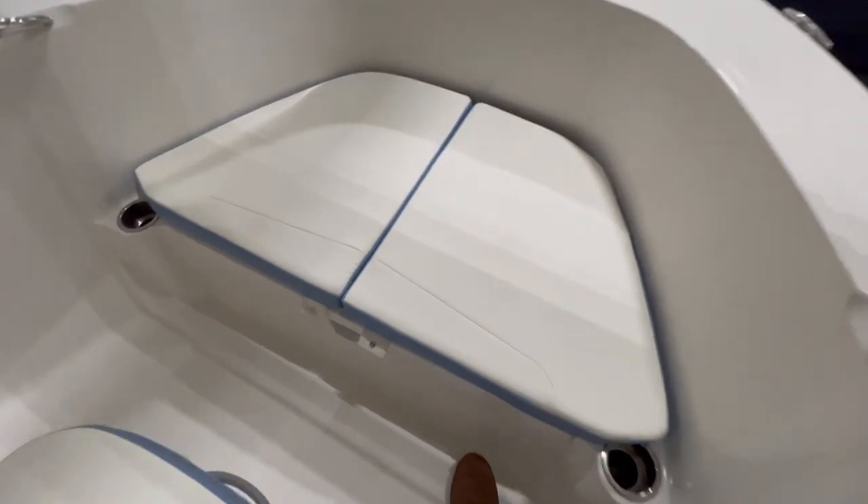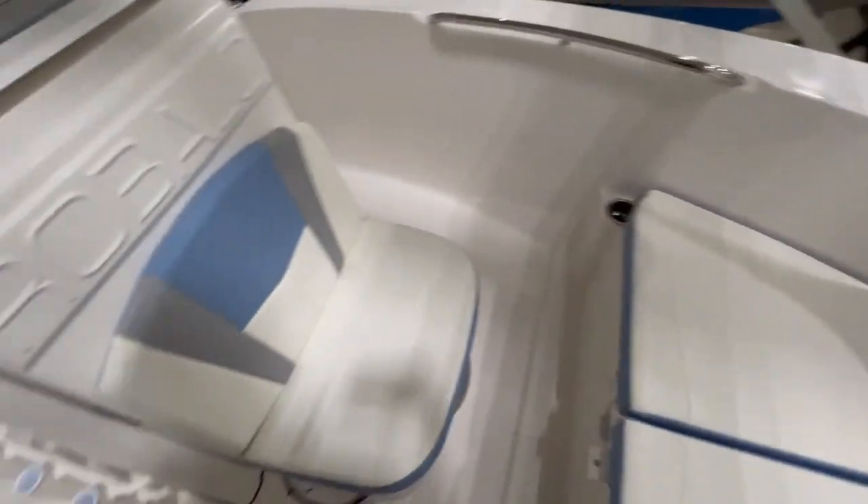Big compartment up front with removable cushions and all non-skid underneath. Inside, we have an insulated draining compartment that can be used as either your onboard cooler or your fish box, depending on your use.